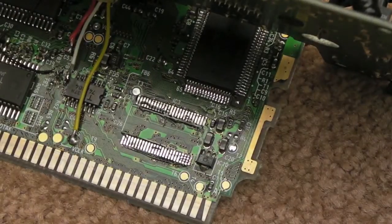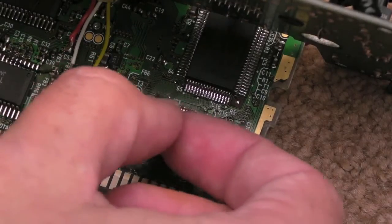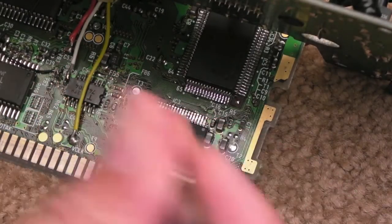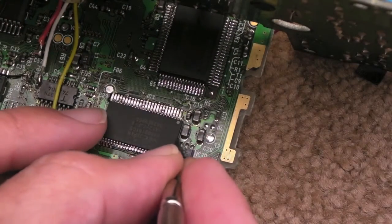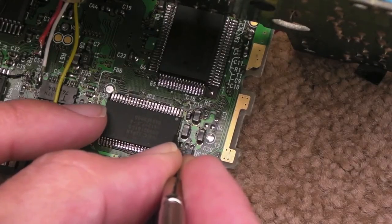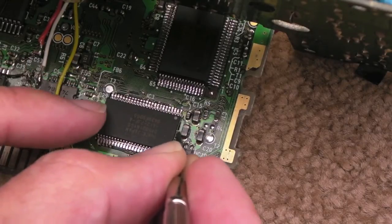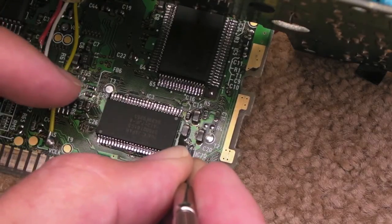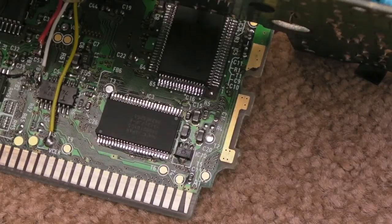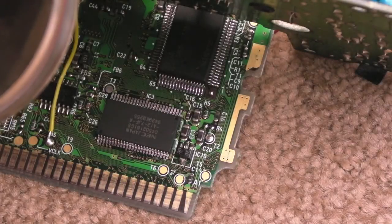I'll just set the camera up here. I've got to make sure pin one is lined up the correct way. Just sit that on there and we'll try to line this up. Now it's going to be awkward because I've got this board - the upper board - sort of in the way, restricting me a little bit. And this is on a slant, so really you want to do this sort of thing on a totally flat surface so the chip's not sliding around anywhere. Use the magnifying glass as well to make sure you've got the pins totally aligned.